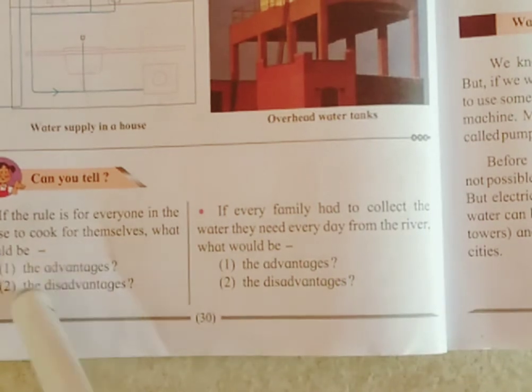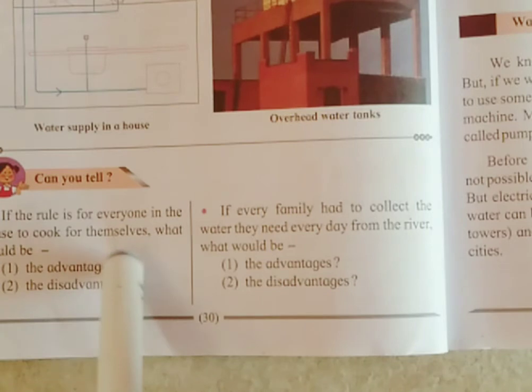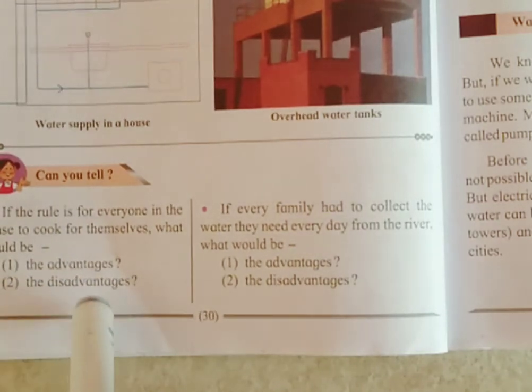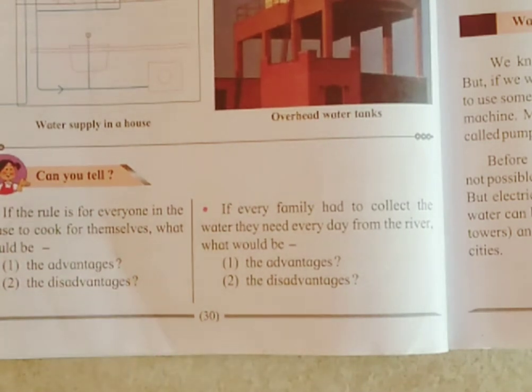Here is a question for you: If the rule is for everyone in the house to cook for themselves, what would be the advantages and disadvantages? Advantages are: everyone in the house will work equally, each person will cook according to their likes, and everyone will understand the importance of work. Disadvantages are: as each person will cook, more fuel will be used, there will be more wastage of food and water, and all will be standing in the kitchen at the same time.